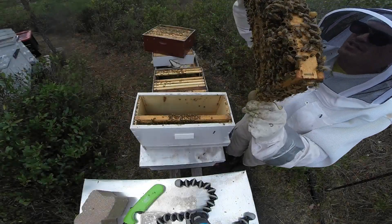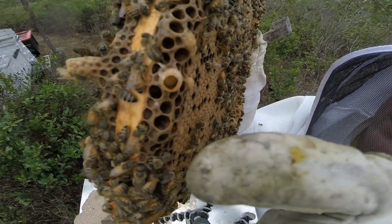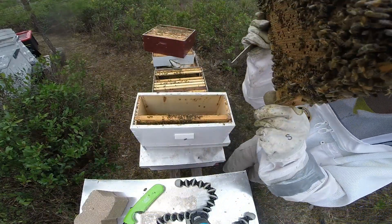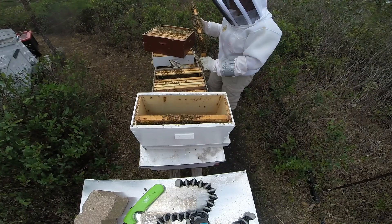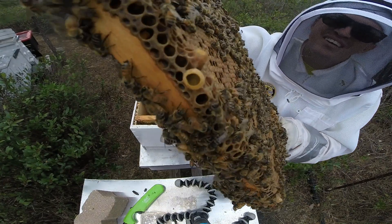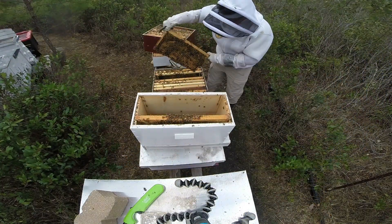Hopefully you can see that - that is what people call a wet queen cell. It's got a larva in there. This hive is definitely going to swarm. That's another one right there. If I didn't do anything, they're definitely going to swarm.